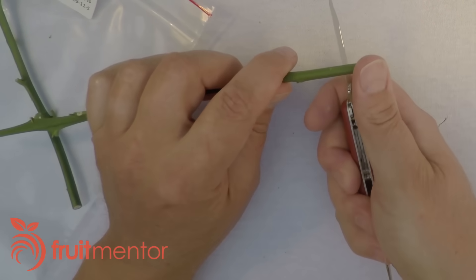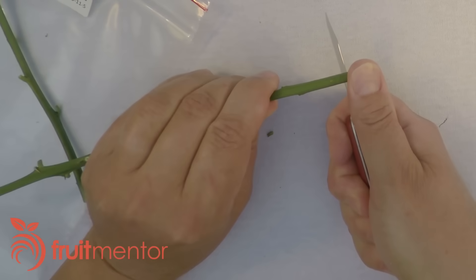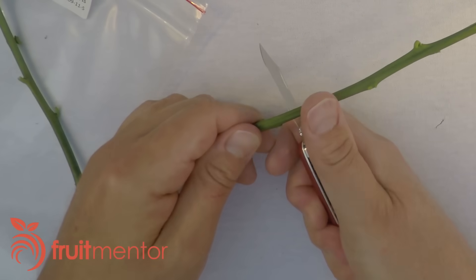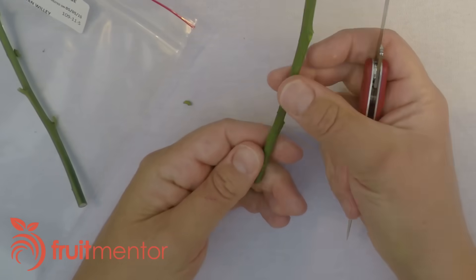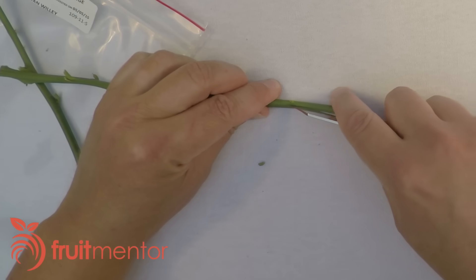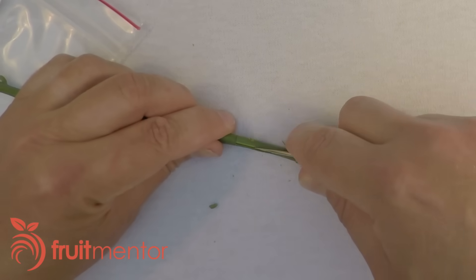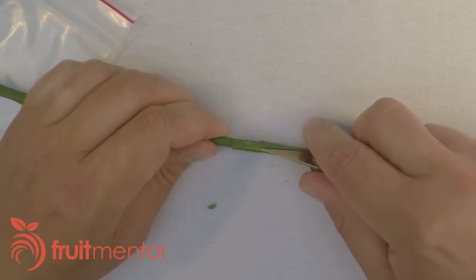I press the knife into the budstick until I feel it stop by the wood and then I turn the budstick all the way around. It's best to make the second cut so that there's more than one bud on the patch. Next I cut along the scion between the circular cuts. The bark lifter on this knife makes it easy to peel the patch off of the budstick.